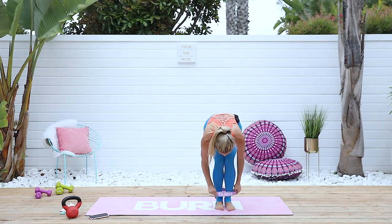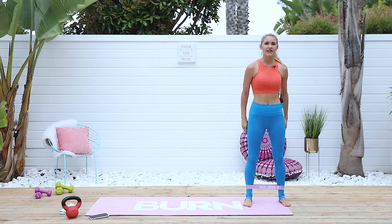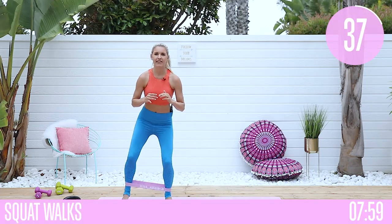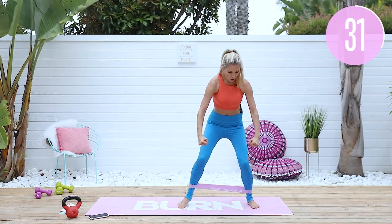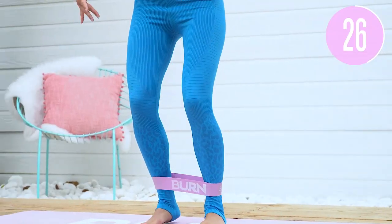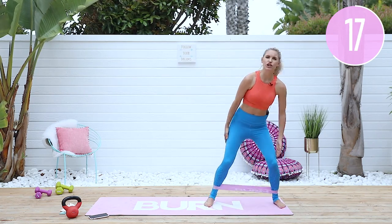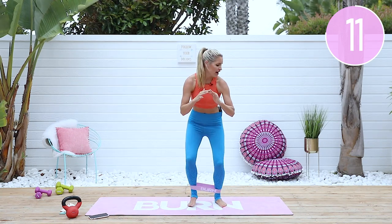Now put the band around your ankles. We're going to do a little walk — come to the edge of your mat. Sit that booty back, push those knees out to the side a little bit, and walk over to one side. You're going to feel that in those inner thighs by sitting nice and low and taking it all the way across. Hold resistance on your band the whole time — don't bring those knees so close together that you lose that resistance.